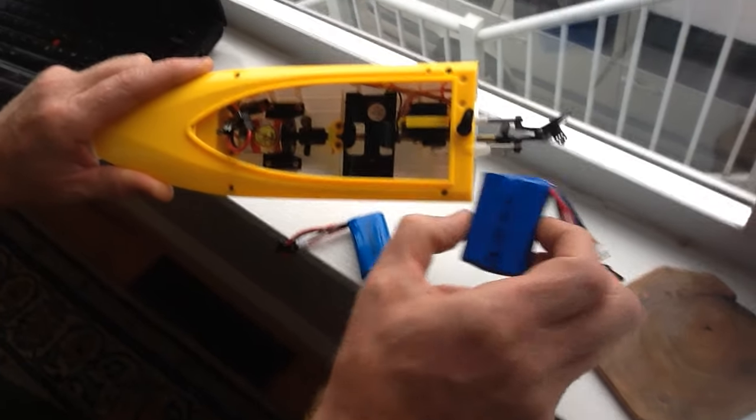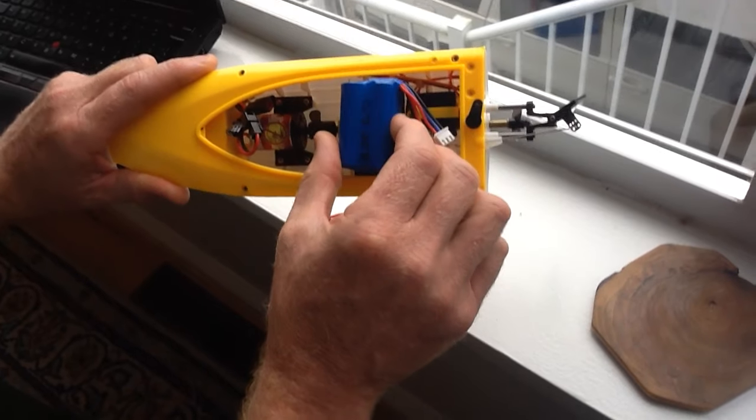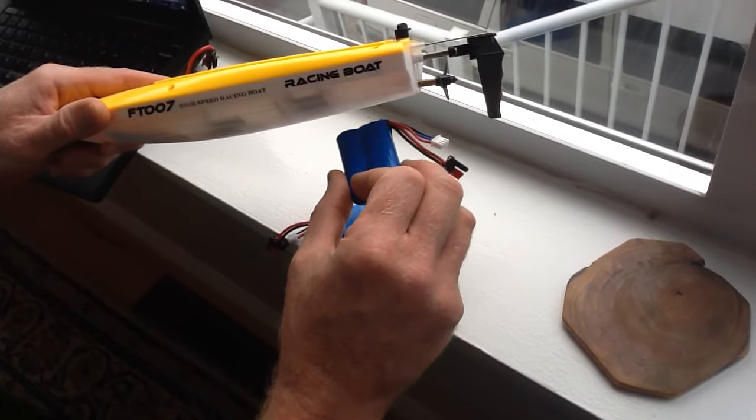This is the replacement battery, which although it says FT-007, is not a good fit. We won't be able to get that in there without modifying the vessel. It's also a heavier battery, so I'm not sure how that's going to affect the trim.